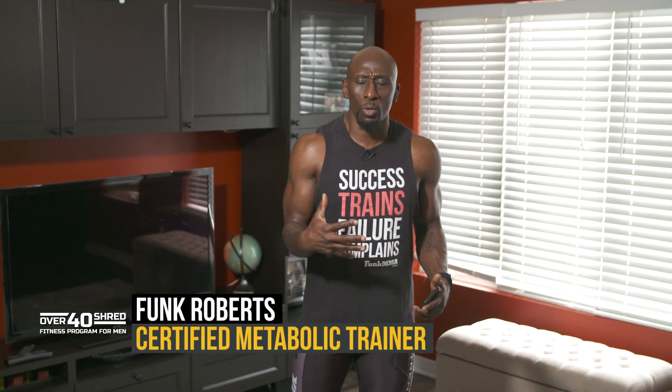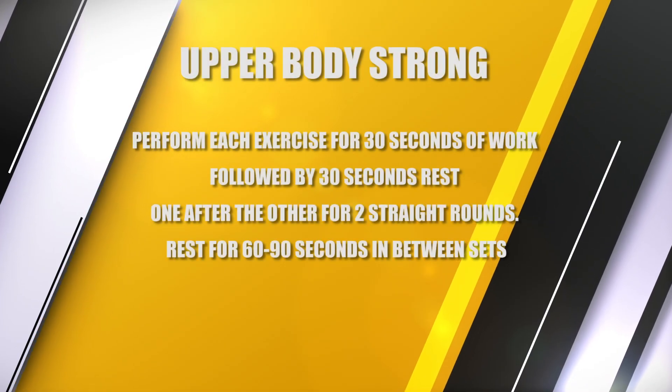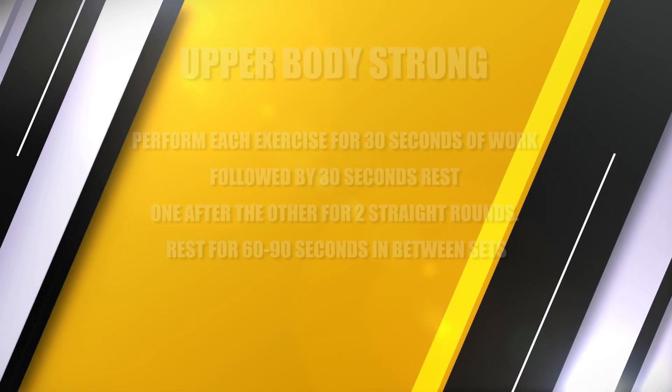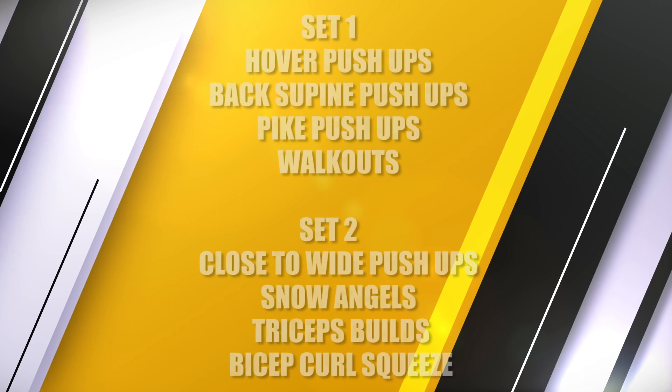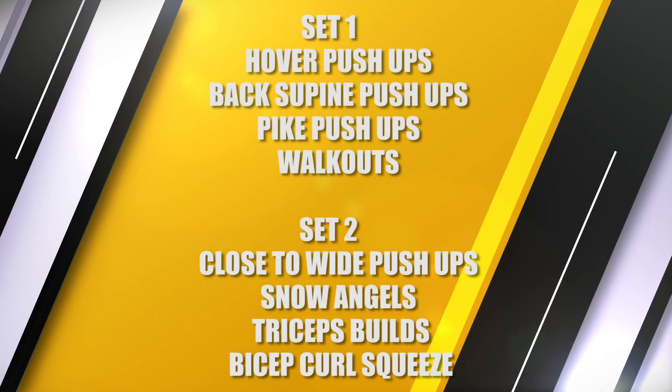Hey guys, it's Punk Roberts and welcome to our bodyweight upper body workout. This is a strength workout — a bodyweight strength workout — we're trying to build some upper body strength here. In today's workout we're going to do two separate circuits. Our first circuit we're going to do four exercises, each for 30 seconds of work followed by 30 seconds rest, one after the other, two straight rounds. Then we'll rest about 90 seconds, come back and do the next set of four exercises for the same amount of time — 30 seconds of work, 30 seconds rest, two rounds. So it's about a 20-minute workout.